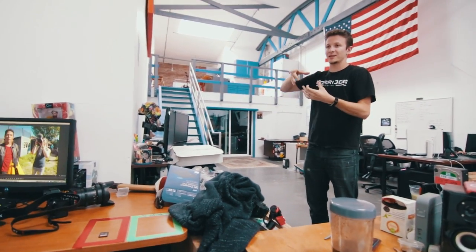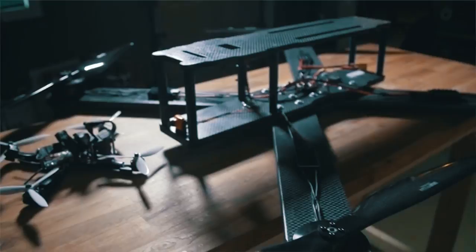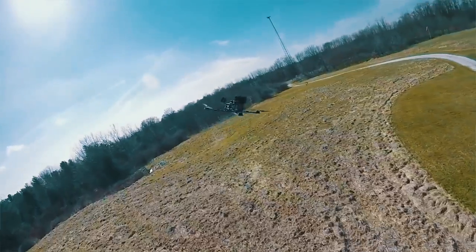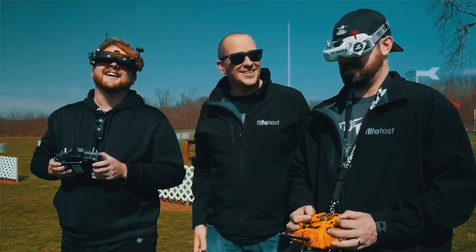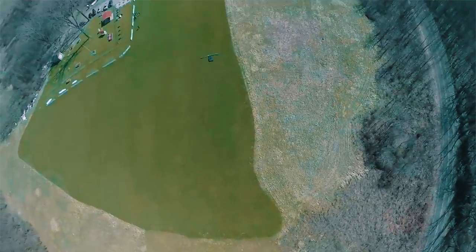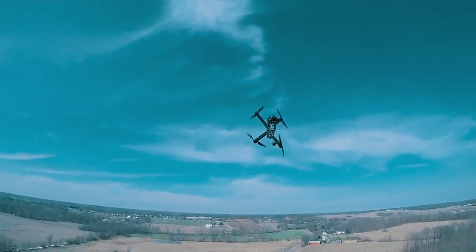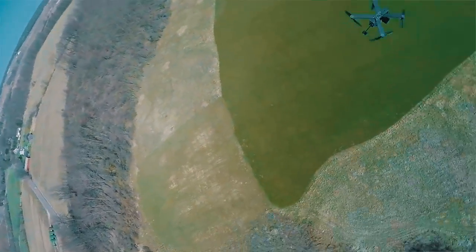Flight Test just uploaded a video. They took the classic racing drone frame and enlarged it like a hundred times to scale, so now it's this giant X-wing-like flying drone — a quadcopter. They do flips and stuff with it and it sounds like an airplane. If you want to watch that video, just stay on this video, watch to the end and it'll automatically go to the next one. I definitely recommend it. Flight Test, you guys are amazing.